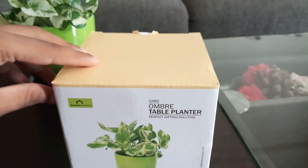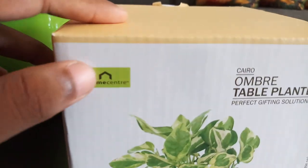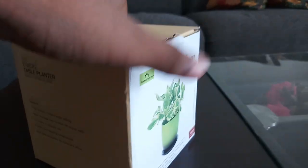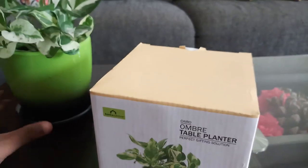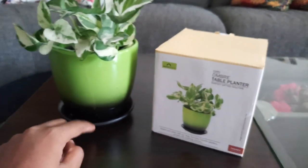This is its box — I bought it from Home Center, as you can see by their logo. It has some features listed on the box, and this is the pot. What I like the most is the inbuilt saucer.